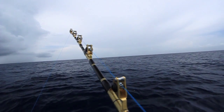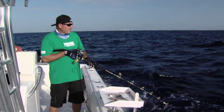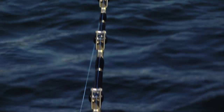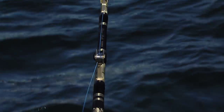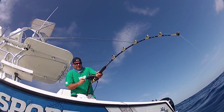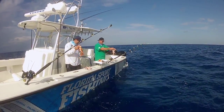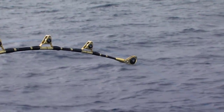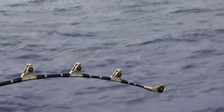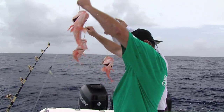The reel is matched to a Chaos 6-foot bent butt trolling rod rated for 50 to 100 pound line. The rod's got Stuart roller guides to prevent any friction on that braid, and these are bent butt rods which provides a little more leverage and also keeps our bait out away from the boat when fishing a rod out of the rod holder. Super sensitive tip so you can detect strikes upwards of 1,000 feet down, but enough backbone to haul up 2, 3, or 4 fish at a time.